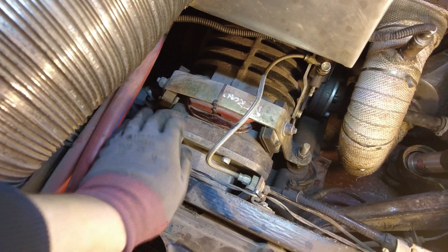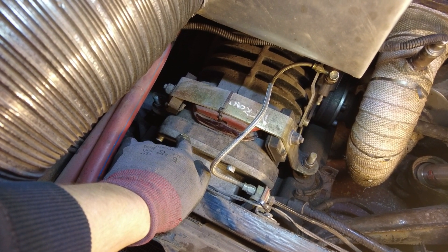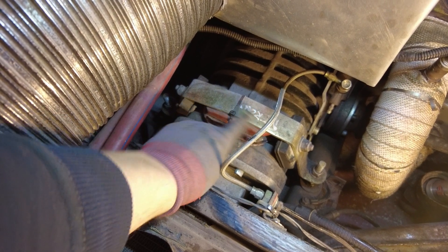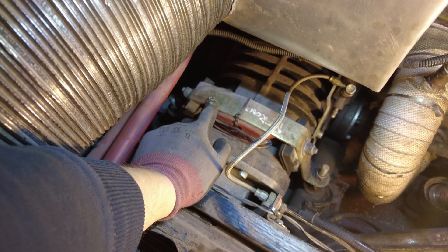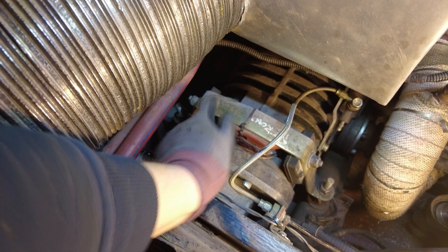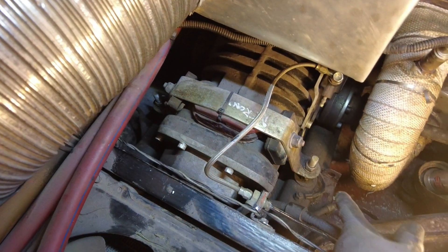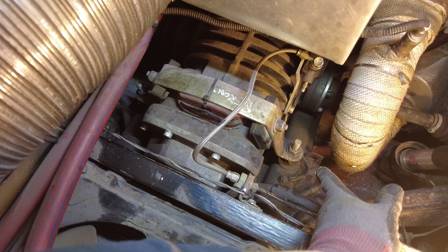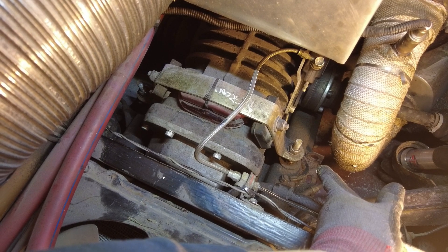So this is my 0921 gearbox. You may have seen it in previous videos. It's actually held at the front by this strap. This is actually a strap from the Type 1 to Type 4 kit, however we've mounted it differently. It goes over the top of the gearbox and it's bolted through two tensile lengths of threaded bar which go through the actual frame horns themselves and clamp underneath.